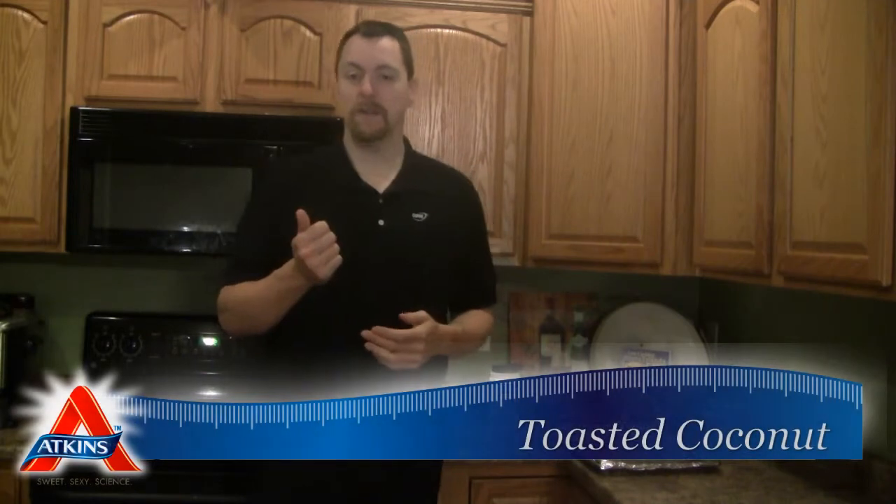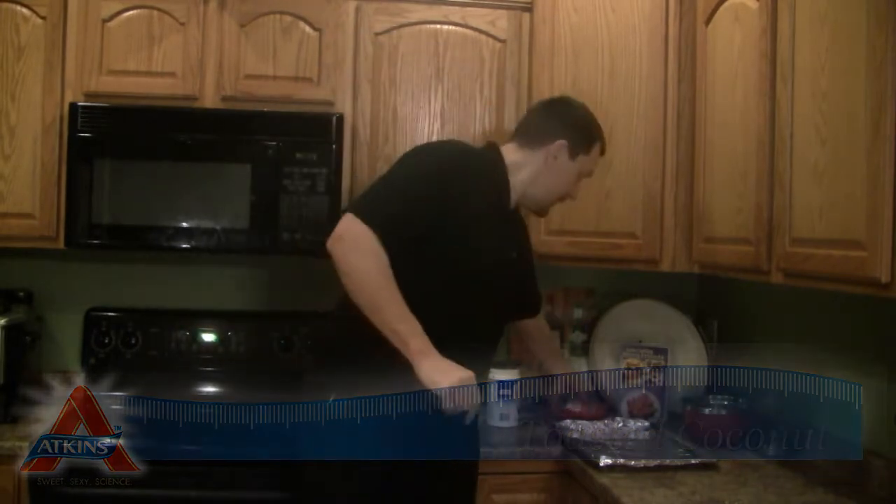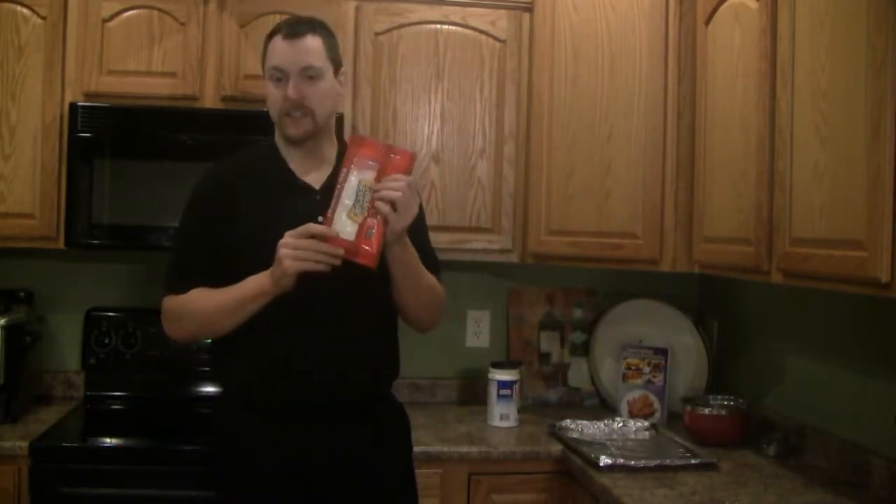Welcome to Acton's Diet in the Kitchen. My name is Kent Altena. This week we're going to be making a pretty simple recipe, but I'm going to be using the result of that recipe in my next video. The recipe I'm going to be making is toasted coconut.